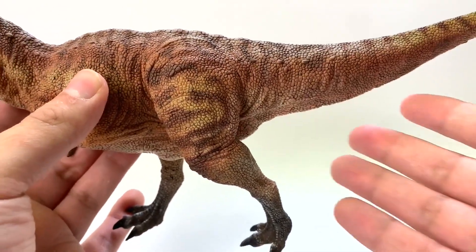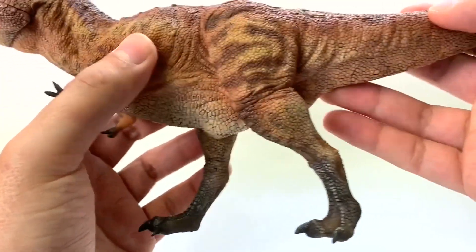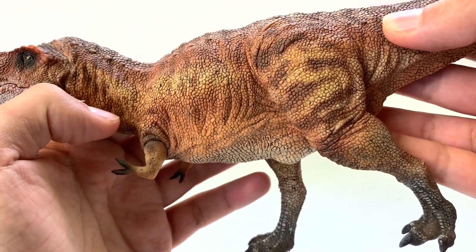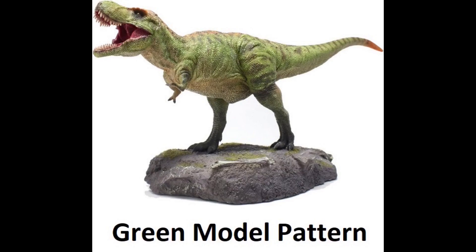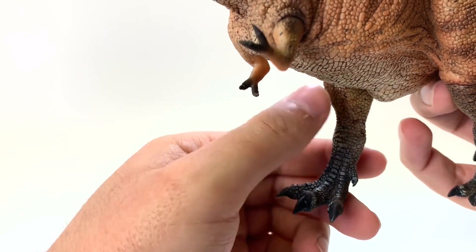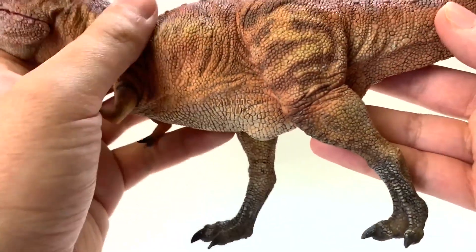Speaking of proportions, I would say this T-Rex's proportions are very similar to a juvenile. I don't think I talked about the patterning, but look at that — it's got this beautiful horizontal striping. We've got brownish tints, kind of like a rust color with yellows. I do like the scaling on the feet; it's very different from the rest of the scales, just like they are on birds' feet. And the toe claws are very sharp — I just poked myself with it.